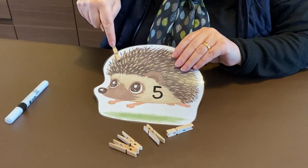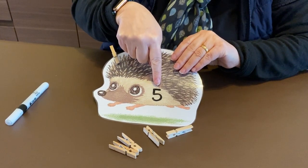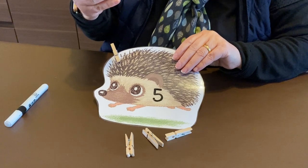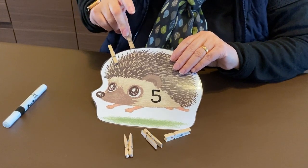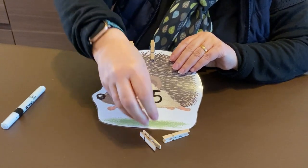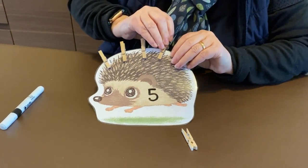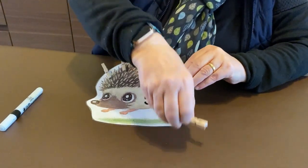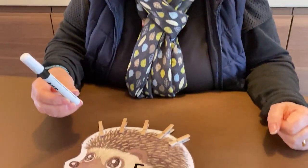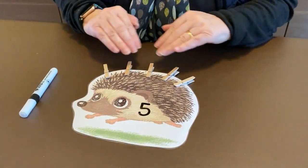I've written the number five, and this is going to help with understanding that numbers can match amounts. I know that's a number five, so I need to get five pegs — one, two, three, four, and one more makes five. It's clever fingers and maths together! You can use any amount of pegs, and you can use a felt pen or a whiteboard pen, or just do the peg activity.